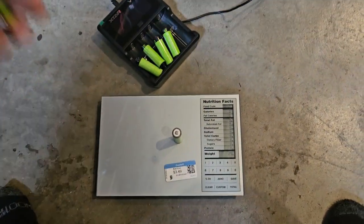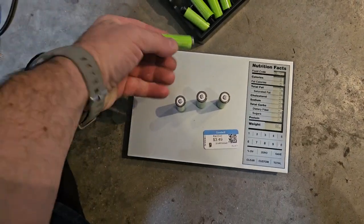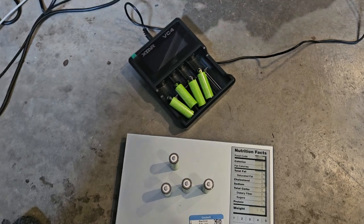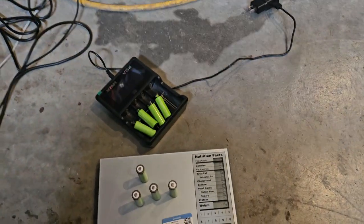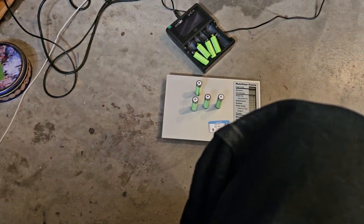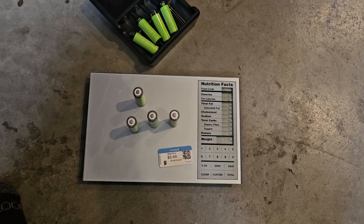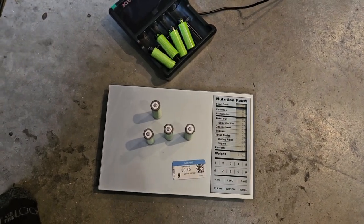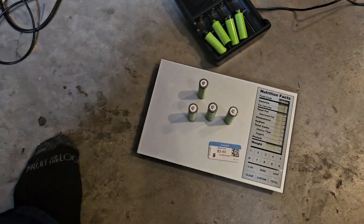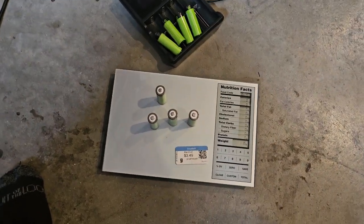I'm going to use a different charger. I would probably warn you that maybe your charger might not like these. I will have to try these in a couple of different chargers. I've got like a regular kind of smart charger — it would be interesting to see if it causes any kind of issues. I did read something in the reviews: because these are higher capacity, they don't necessarily work in all chargers.